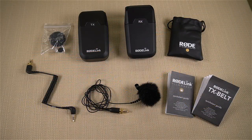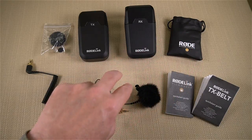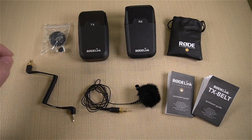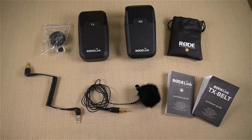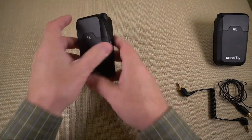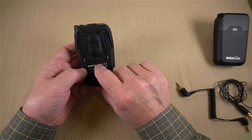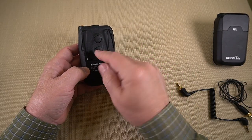The RodeLink Wireless Filmmaker Kit includes the transmitter, receiver, lavalier microphone, a storage pouch for the lav mic, quick-start guides, a cold shoe mount for the transmitter if you don't want to use the belt clip, and a short connection cable between the receiver and camera. Starting with the transmitter — it's a belt clip transmitter with a heavy-duty belt clip, very secure. If you want to mount it on a tripod, you can pop out one of the buttons and use the cold shoe mount.